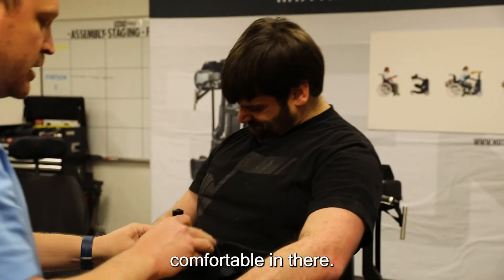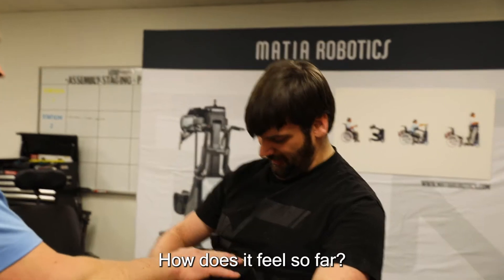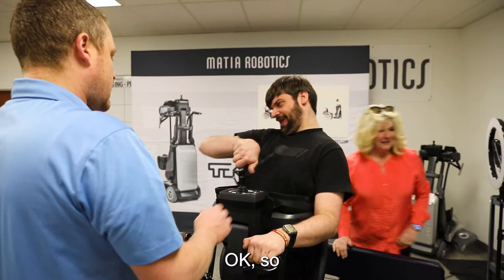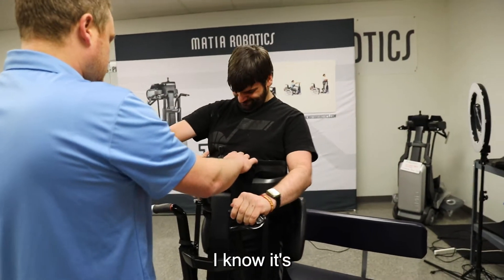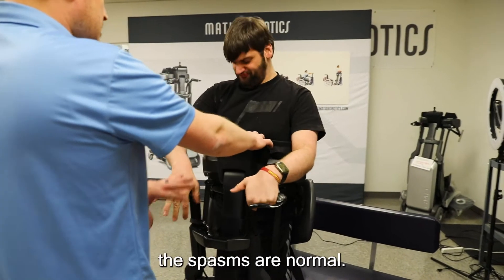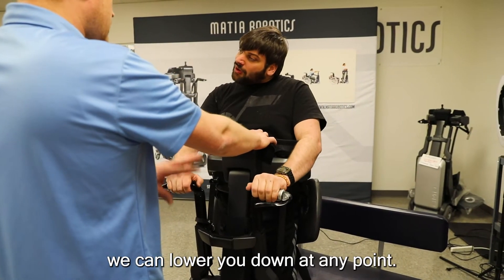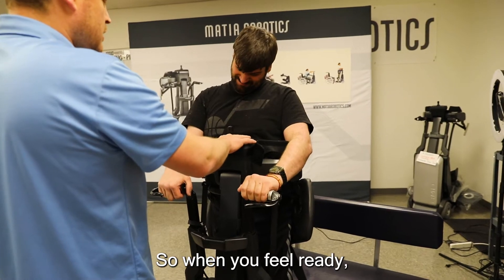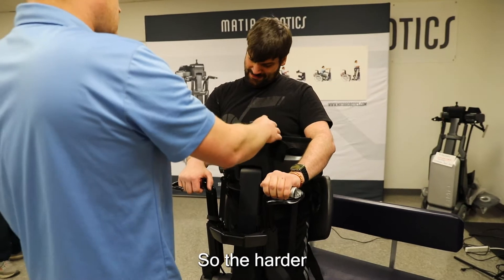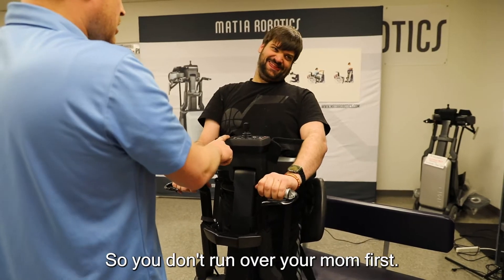The other thing I'm going to have you do is lean forward a little bit. Let's get this nice and snug so you feel more comfortable in there. How does it feel so far? Good. I know it's an adjustment sometimes if you haven't had your muscles straight for a while — the spasms are normal. If you start to feel uncomfortable we can lower you down at any point. The joystick is going to be the same as the joystick on your wheelchair, proportional, so the harder you push the faster you go, but there's a top speed and I've slowed it down so you don't run over your mom on the first try.